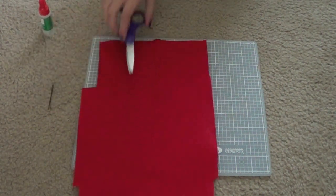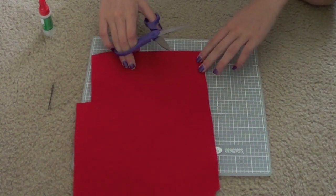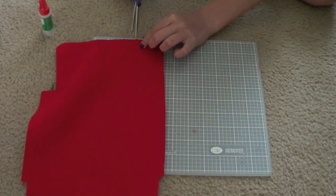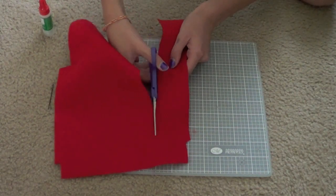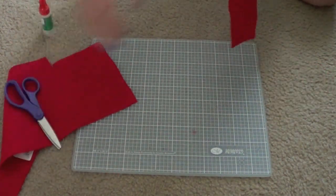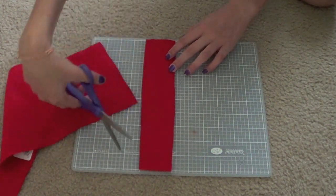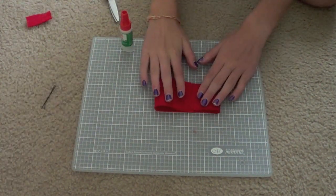First you're gonna start off by cutting a two-inch wide strip. You're gonna measure on your cutting board two inches, make a tiny cut, and you want it to be nine inches long. I'm going to cut it a little longer than nine inches so I can measure it perfectly when finished. It came out to about ten inches, so we're just going to cut off an inch.